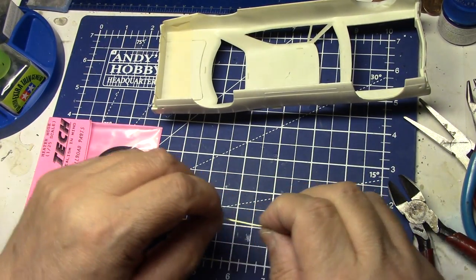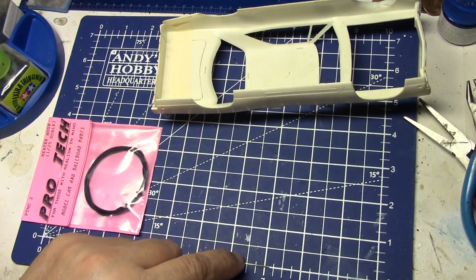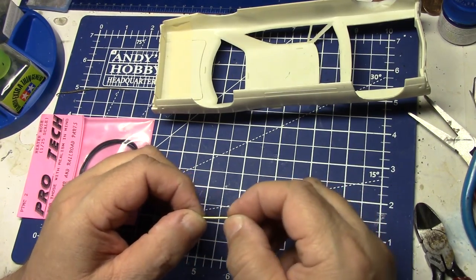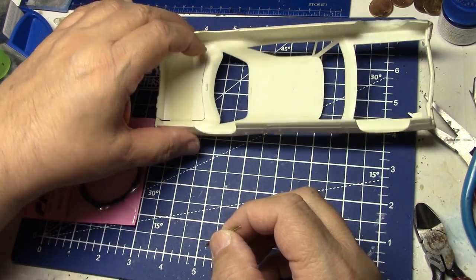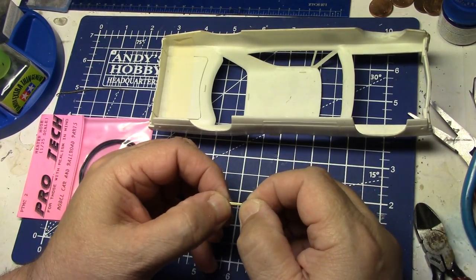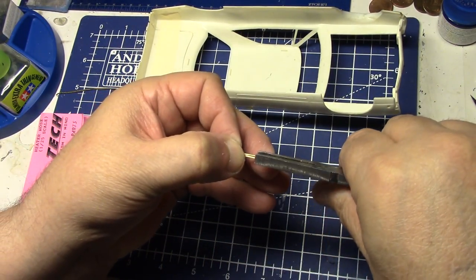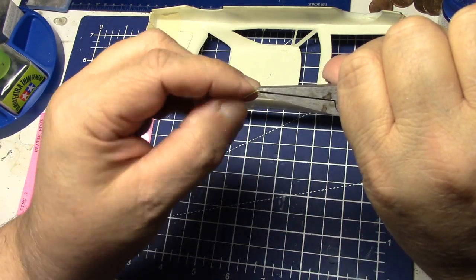We want to have pretty much equal amounts — I would say about an inch and a quarter should do us. When we start doing this and we're gonna be doing some bending, I want this to be the part of the hinge that's gonna be right here on the deck lid, and then back towards here will be the part that sits on the body. I like to keep the two pieces together — sometimes it's easier to wrap a piece of tape around there, but sometimes tape gets in my way.